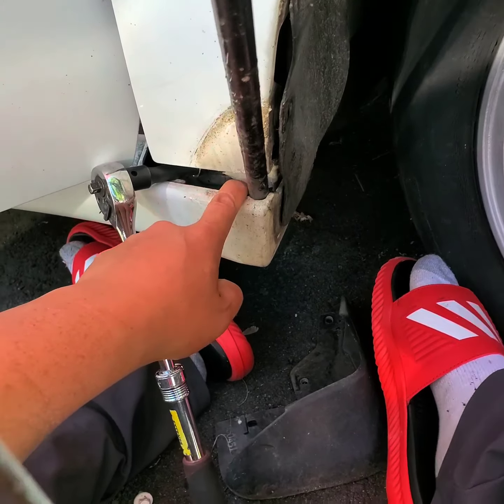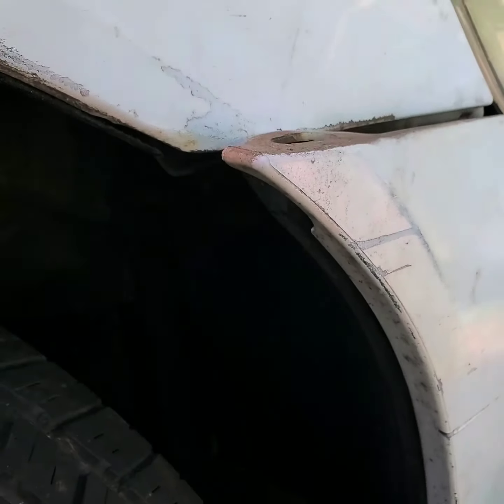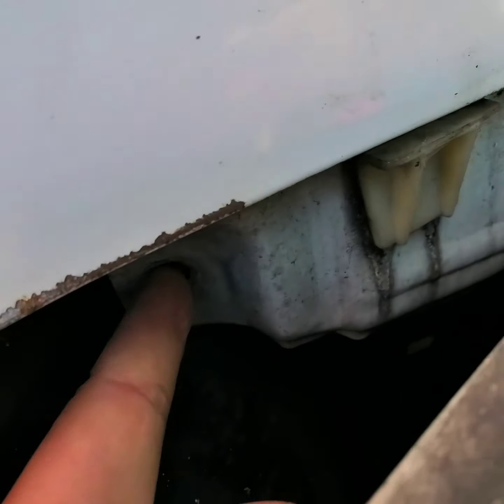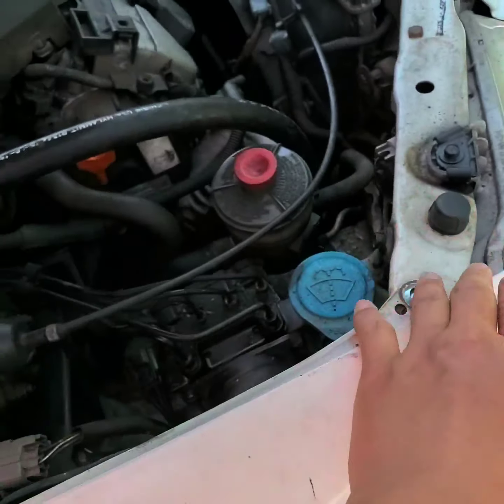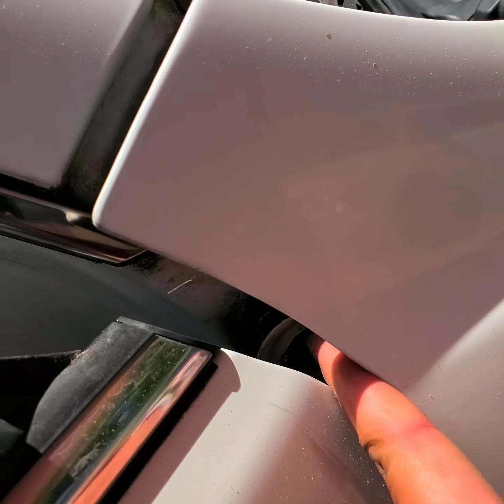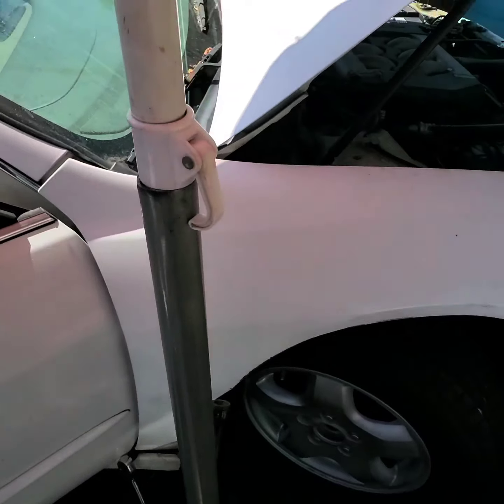For reverse order: one bolt here in here, three screws here for the mud flap, four black clips for the upper mud flap — one, two, three, and four. Then one screw either ratchet or Phillips under here, then two 10 millimeter bolts in here, then three on top, and one in between the door gap — door has to be open so you get a gap. Use the extension and go in there and take it out.